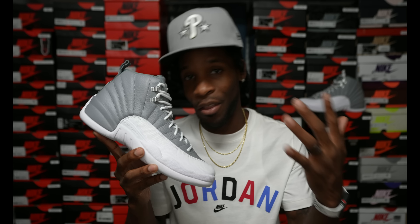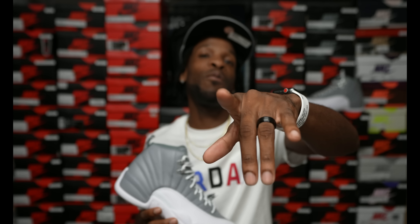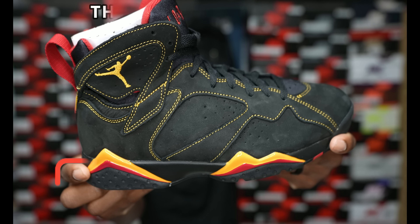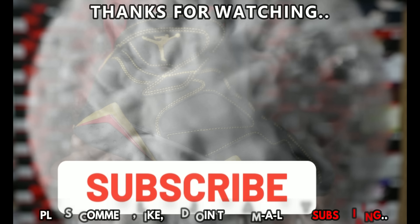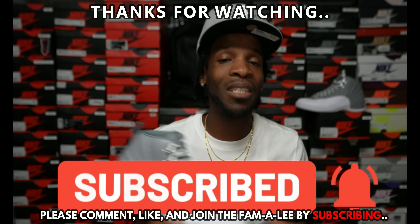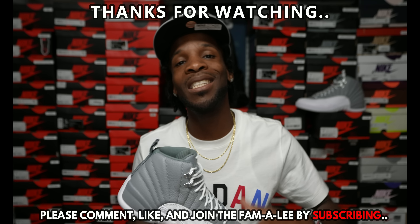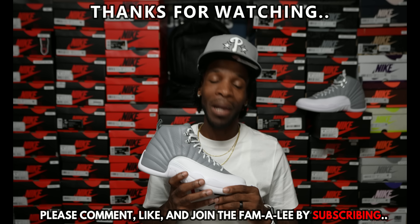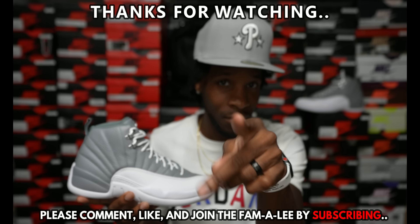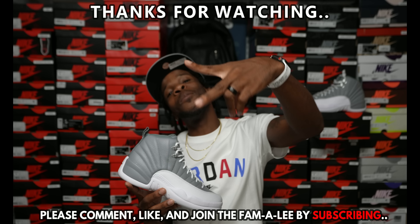Y'all let me know your thoughts and opinions on the Stealth 12s. Other than that, your boy Jay is checking out — I do have an on-feet coming possibly tomorrow, I'm gonna try to get it out for y'all. I appreciate y'all as always. If you're here for the first time, hit that subscribe button, give this video a like — movies are on the way. Thank y'all for always watching. Y'all stay blessed — these joints are tough. Jordan Brand, stay blessed. Peace.